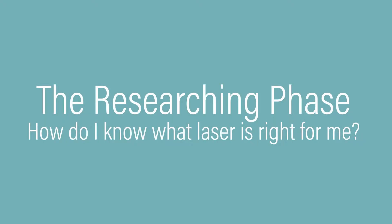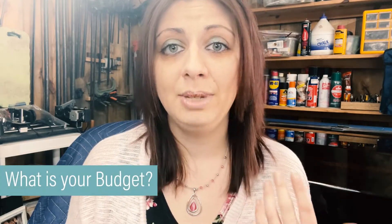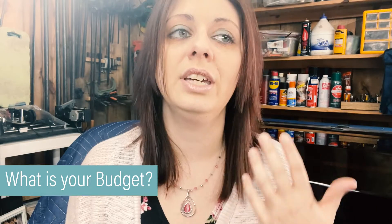If you are in the researching phase, there are some things you should be considering. One of the biggest things I always tell people is budget. It's great to have a budget and a plan in mind, because this is going to tell you what you can afford as far as a laser goes. If you're only approved for a few thousand dollars, chances are you're probably not going to want a $15,000 laser, as great as it would sound.